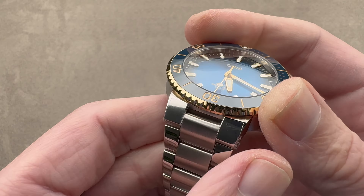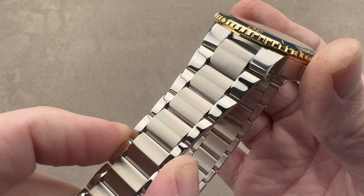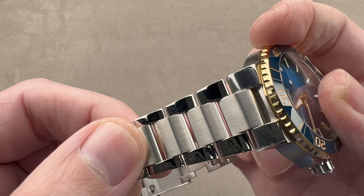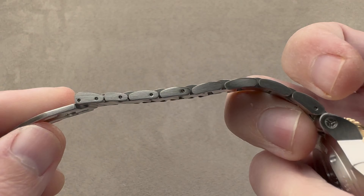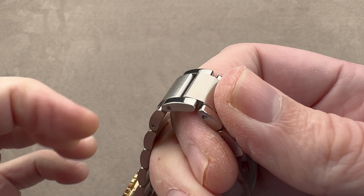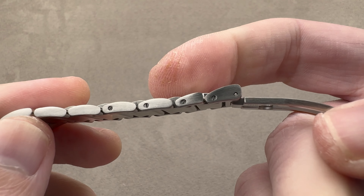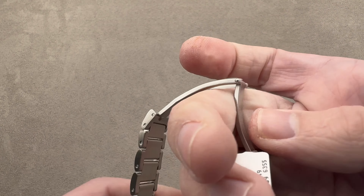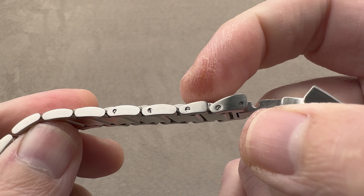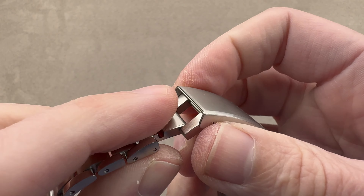The bracelet is beautifully made, tapered down from the lugs, polished outer links with satin faces, satinated center links, with plenty of gaps between the links to avoid pinching skin, pulling hair, or trapping wrist heat — a high-grade bracelet. You can see that the removable links are fixed in place using screws, and there are some intermediate size links in there in case you find yourself in between sizes.